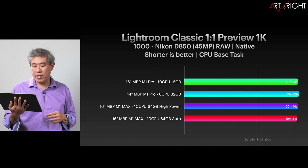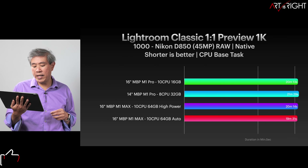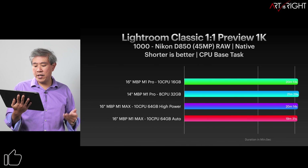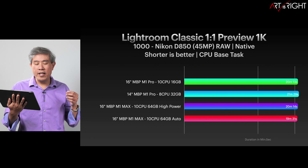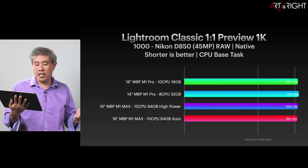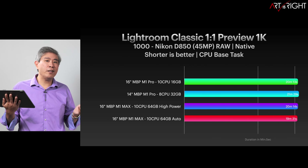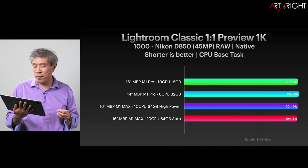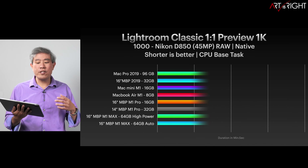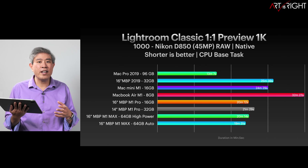Looking at Lightroom Classic, you can see that on the 16-inch M1 Max processor, the high power and auto mode show almost no difference whatsoever between the two. The time difference between these processors versus the base 16-inch one isn't that big. And if you end up getting the base 14-inch with the 8-core CPU, you're really looking at about maybe a minute, a minute and a half longer. That's why I say the 14-inch machine is a highly compelling option.